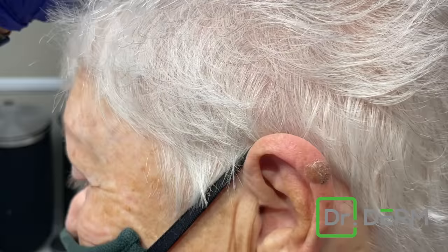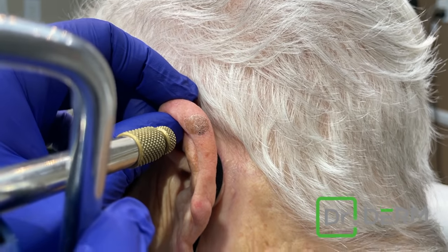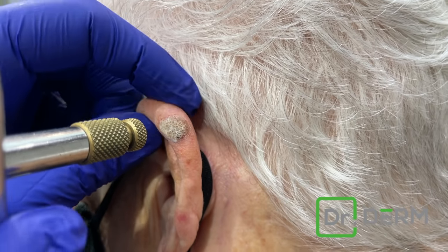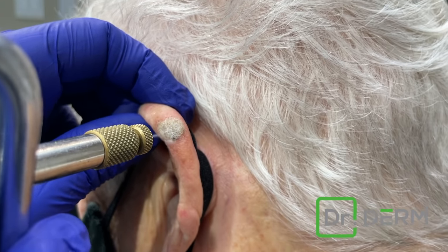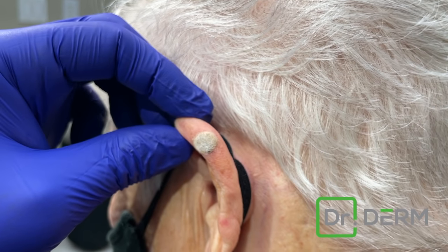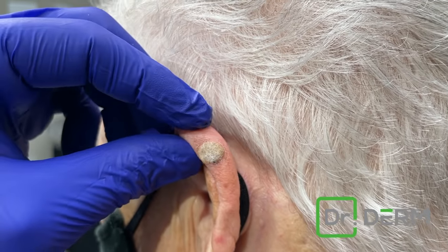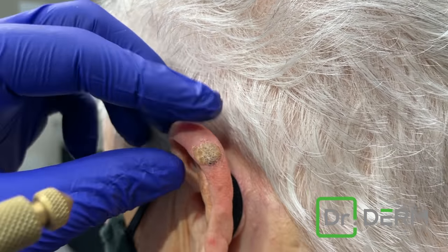She has this little warty thing on her ear. The great thing is I know this isn't scary, so I'm going to do a little freeze. It's going to feel like old man winter — I kind of brace myself. I just get to the border and leave it for a second. Some people would say that looked scary — I don't freeze something unless I know 100% it's a seborrheic keratosis, which I do in this case. How are you doing? Fine. Yes, I'm glad you're doing it.